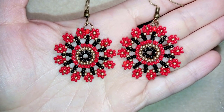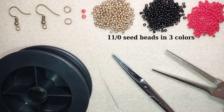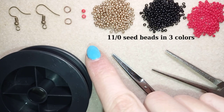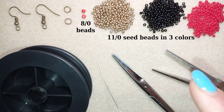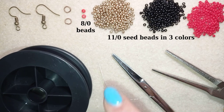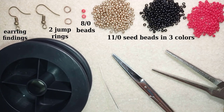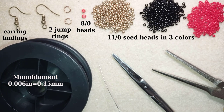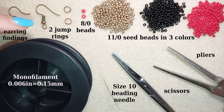Thank you so much for watching — now I will start with the list of materials. For this video I'm using three colors of 11-0 seed beads: golden, black, and red. I also use only two 8-0 beads — they are not obligatory. I use them to attach my earring finding, but you could use a loop of seed beads and skip those two beads and the jump rings. I'm using copper color earring findings, two jump rings, and monofilament that is 0.006 inches or 0.15 millimeters. This is a size 10 beading needle, scissors, and pliers to attach the earring findings.